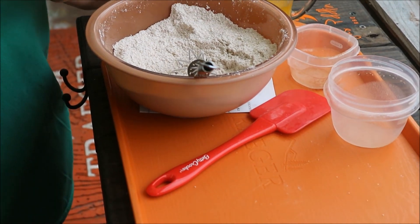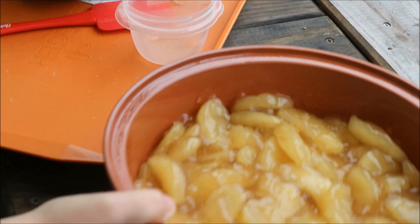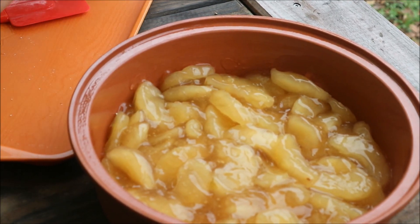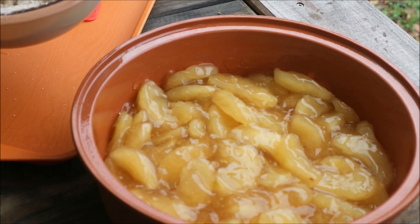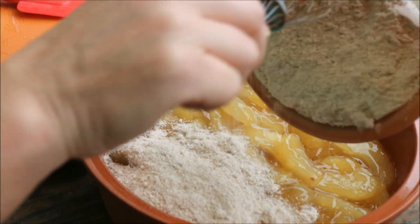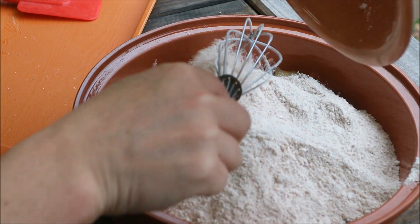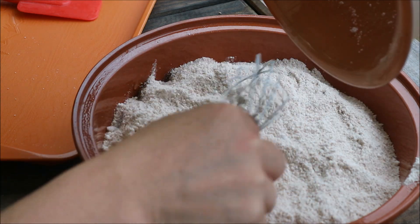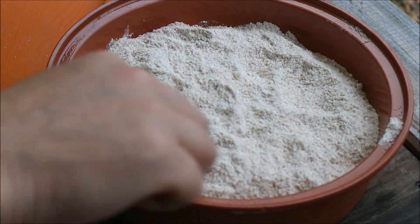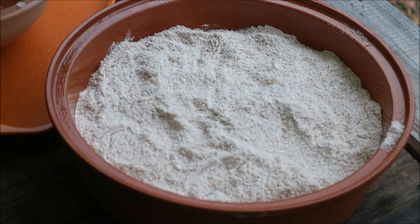I've got that mixed well. I've already got two 20-ounce cans of apple pie filling that I've poured into my plate, so I'm just going to pour this on top. I probably use more than one-third of the yellow cake mix — get that spread around.